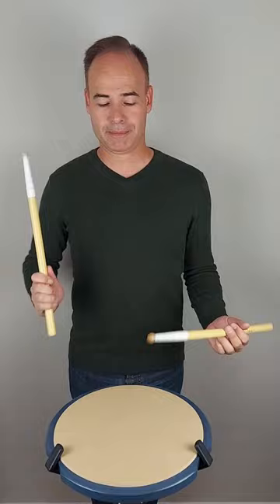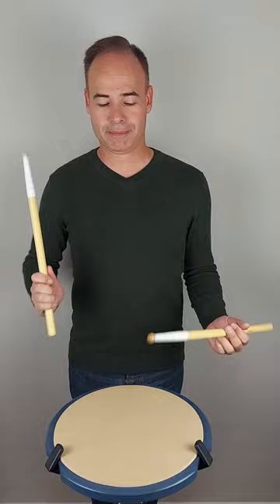So if you play a lot of buzz rolls in your repertoire, this is going to be really helpful for you. The practice pad is also louder, making it ideal for playing along with friends and for shooting videos.